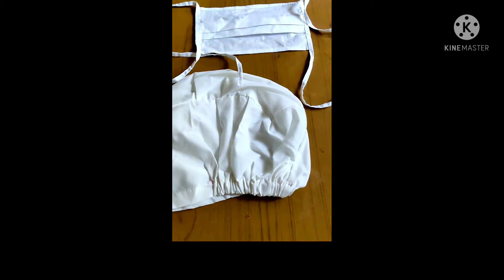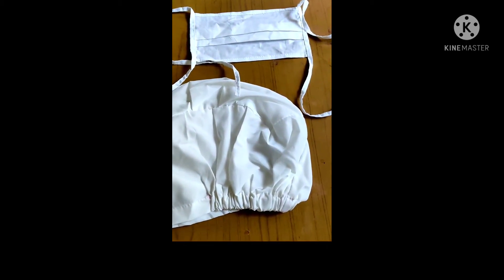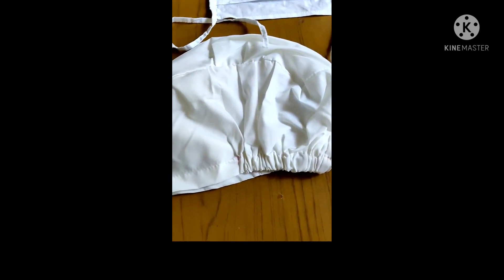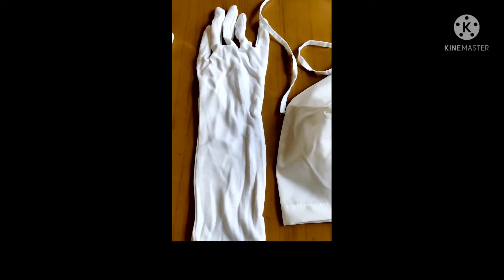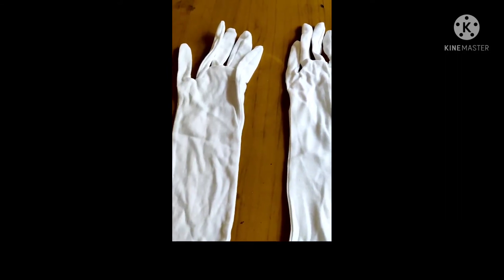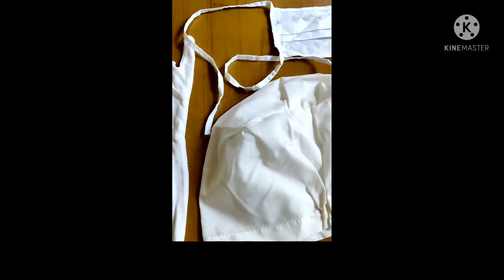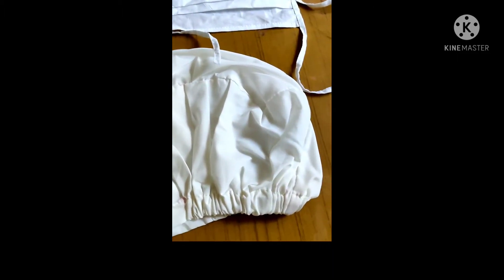This is a mask, this is a cap, and this is anglos bunion cloth. Anglos and cotton mask, and this is cap.